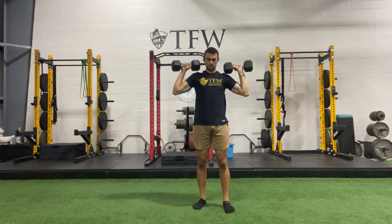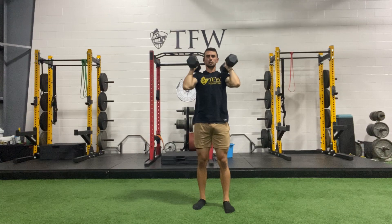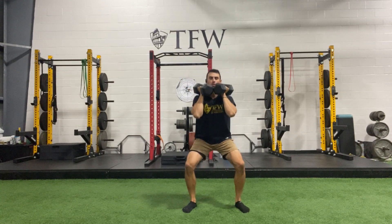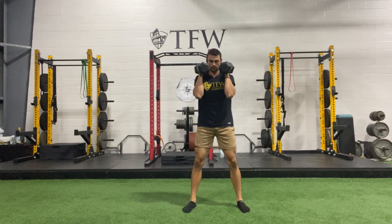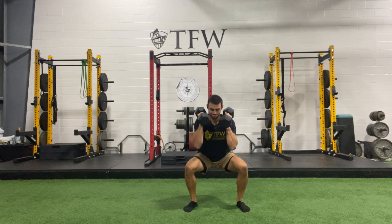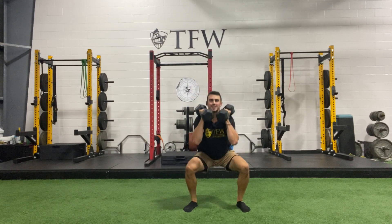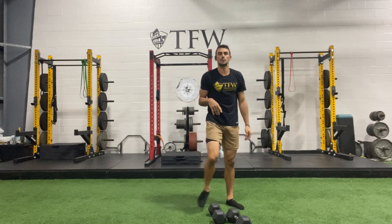Three, two, one — catch the weight on your shoulders and we're going right into the front squat. Down, drive up — make sure not just the knees are bending, the butt's going back each time. Good strong rep, find your depth. Those arms are getting higher — that's fine, keep holding those weights up.